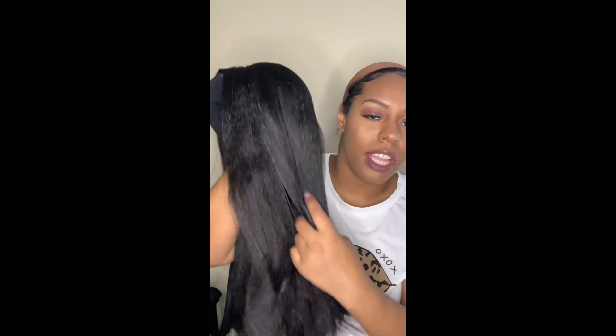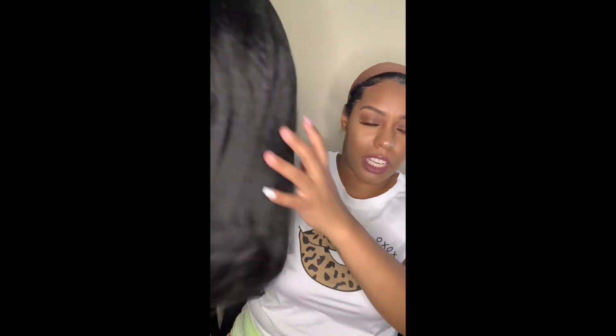I was impatient, I went ahead and unwrapped the hair. This hair is so soft. Like this hair feels like when you blow out your natural hair. And it looks so good. Can't wait to try it.